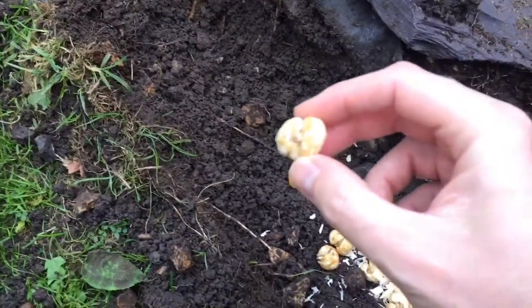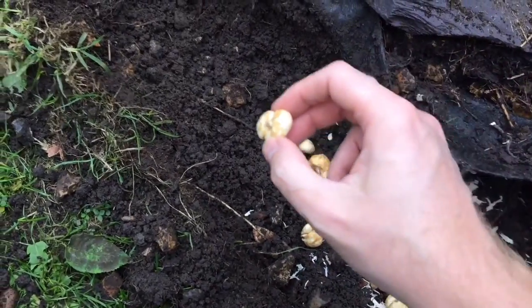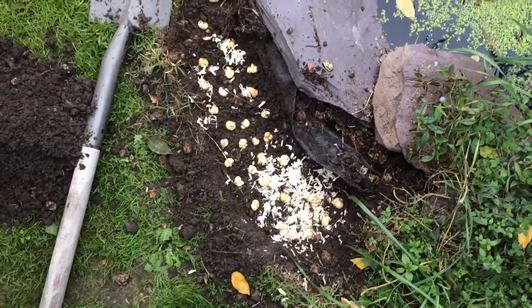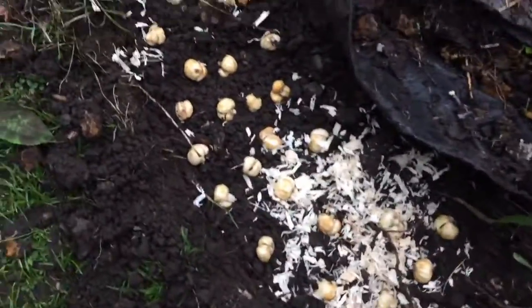I'm just going to get busy, evenly distribute them, and then I'll get back to you. I have planted all of the bulbs on the side, and all we have to do now is just get the soil.